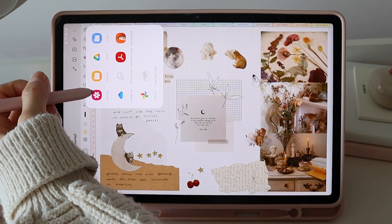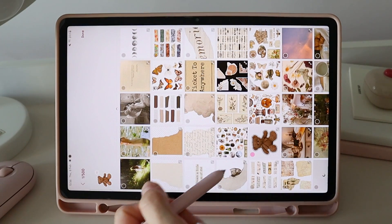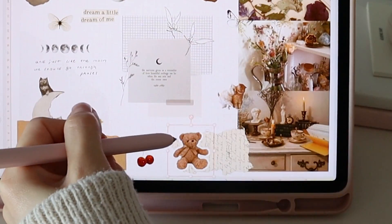I add stickers from the gallery, then select the sticker and resize it with the lasso tool. This is how I make spreads in my journal.